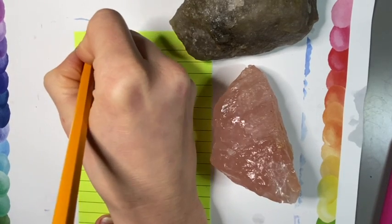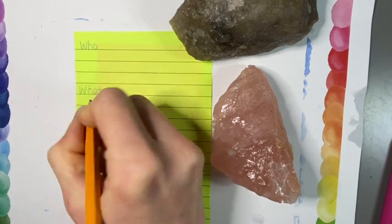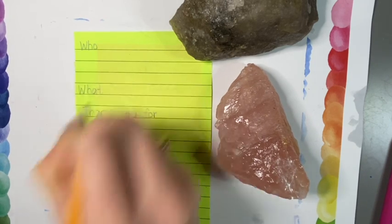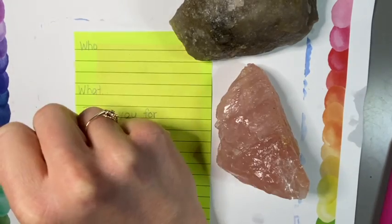I'm going to start by planning what I want to write. It's a small piece of paper that I'm using, so I have to be mindful of the size of my paper. I'm going to have a who, a what, and a thank you statement — so, thank you for.